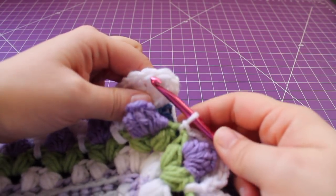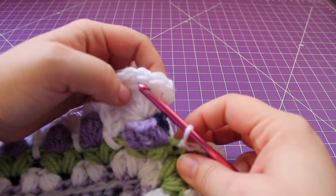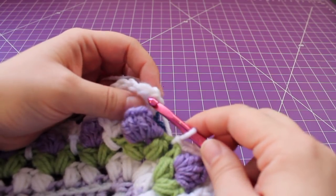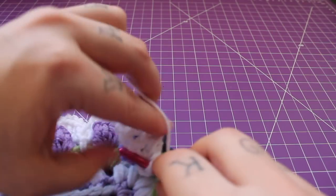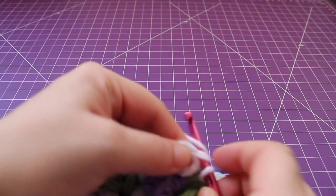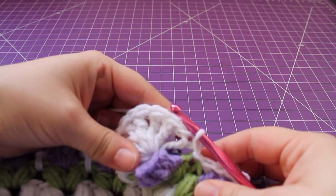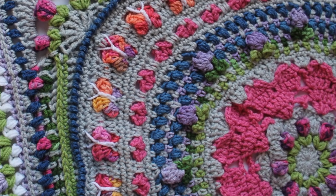Here we are at the end of the round. I just finished with a slip stitch in this chain one space. Join with a slip stitch to our beginning triple crochet — make sure it's pretty tight so you don't add any extra. Fasten off the white. That completes this round of work.